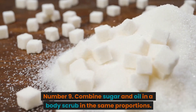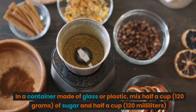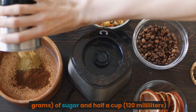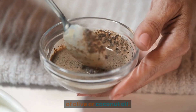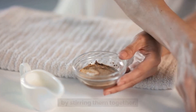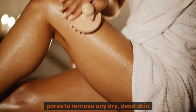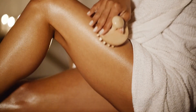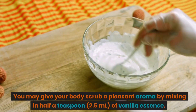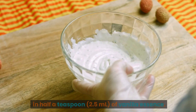Number 9: Combine sugar and oil in a body scrub in equal proportions. In a glass or plastic container, mix half a cup (120 grams) of sugar and half a cup (120 milliliters) of olive or coconut oil. Stir all ingredients thoroughly. While in the shower, apply the scrub to your skin and massage it into your pores to remove dry, dead skin. Rinse off completely. You may add half a teaspoon (2.5 milliliters) of vanilla essence for a pleasant aroma.